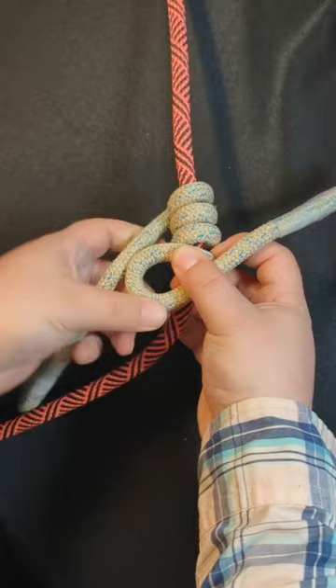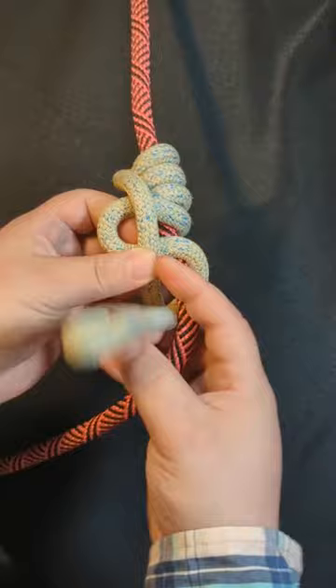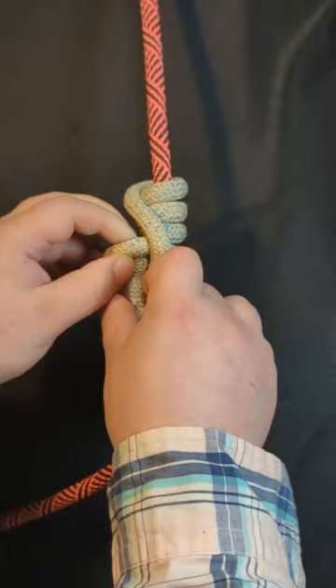Take this leg, bring it over, and then finally take this leg, bring it around and through the opening.